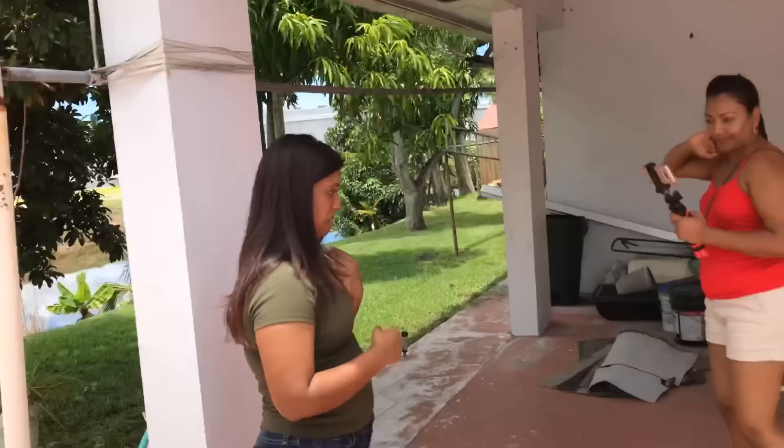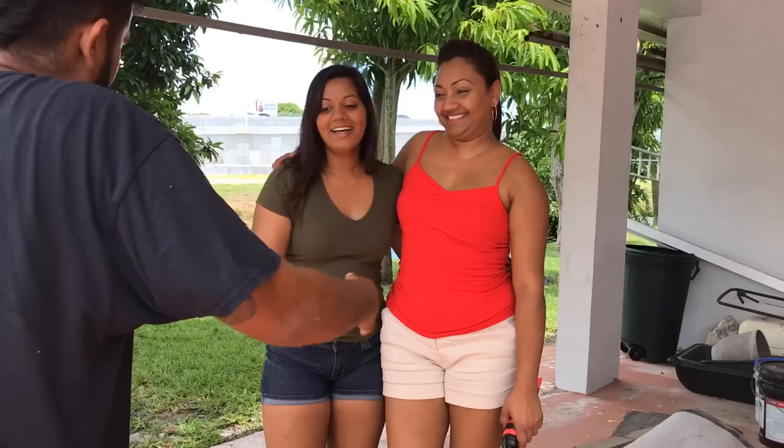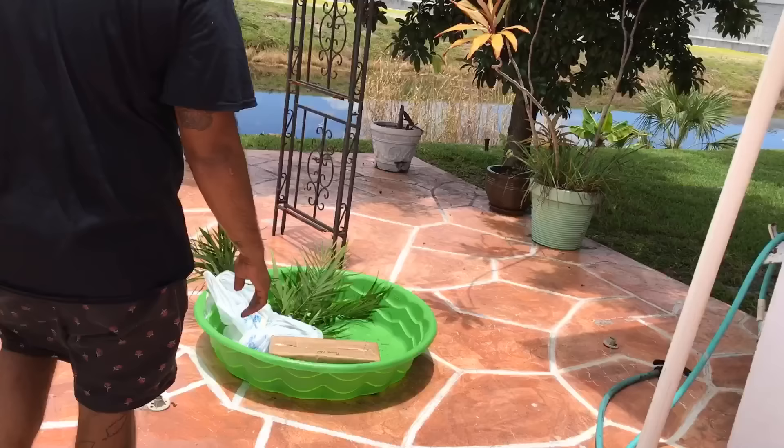Helping me with the baby iguana mini pool, I have two assistants right now. Would you guys like to introduce yourselves? Hi, I'm Natasha. And hi, I'm Trisha. These guys are going to be helping me make this baby iguana pool. Trini Cooking with Natasha, guys — her YouTube channel just hit 100,000 subscribers. Her channel is in the description down below.